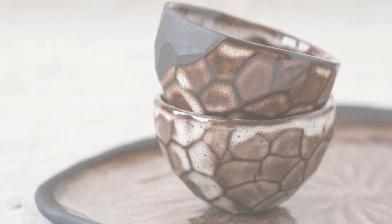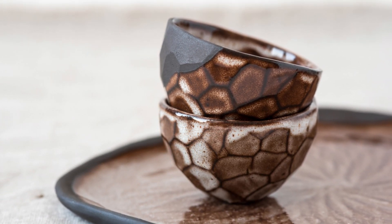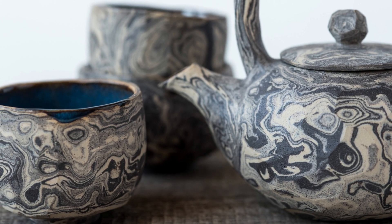Enso, just like Kintsugi, pertains to the Zen philosophical ideals of Wabi Sabi. Wabi Sabi cherishes what is simple, unpretentious, and aged — particularly if it has a withered quality — as it represents the transience and imperfection of all living things.